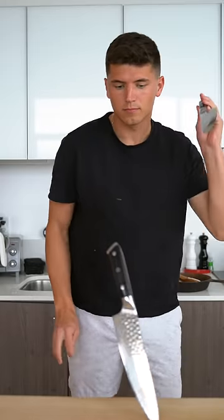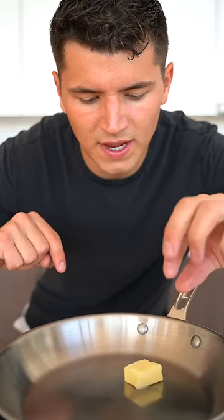Let's make chocolate soufflés. Over a double boiler, melt three-quarters cup dark chocolate. In a separate pan over medium heat, melt one tablespoon butter.